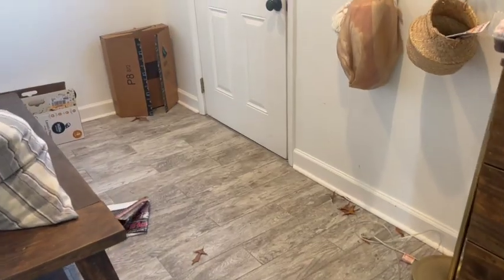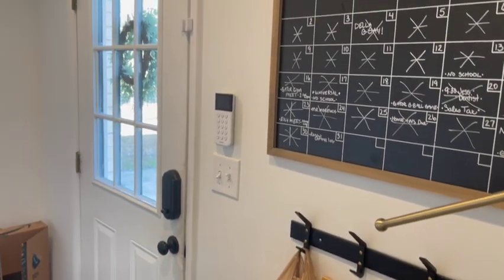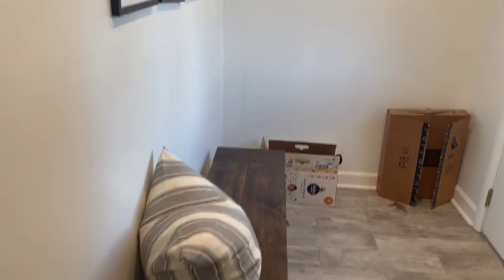Let's take a trip back to where this space began — it was quite cluttered, it didn't really have anything cohesive bringing it together, and it was just a mismatch of things.